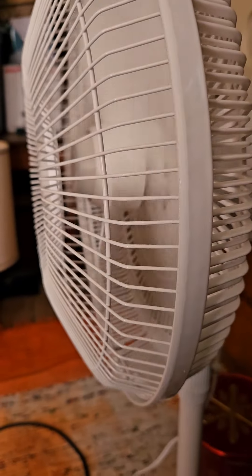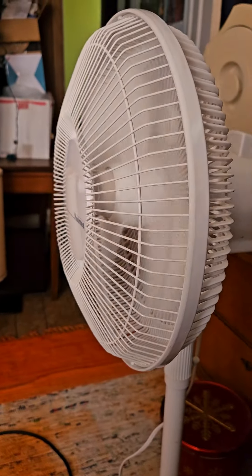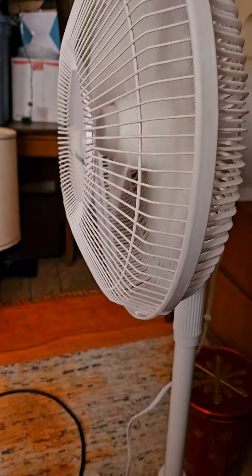So anyways, here it is on high speed. Very quiet, moves a very nice concentrated amount of air for its size, it really does.